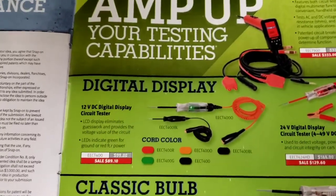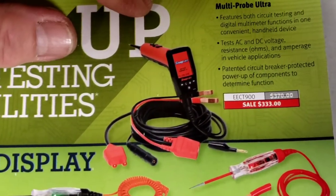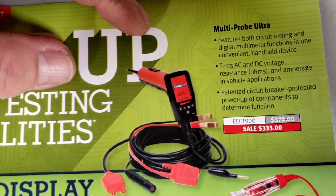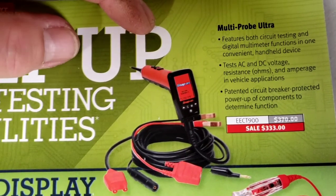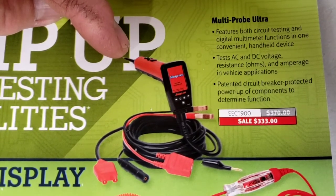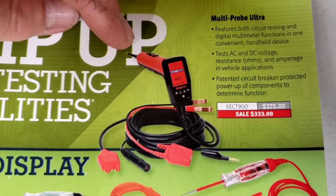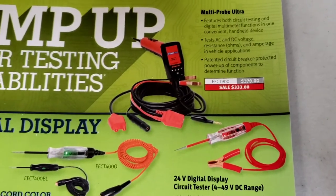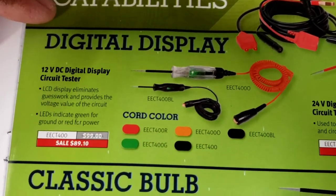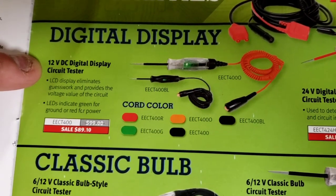There's a lot of cool stuff in here - I love these new test lights showing all the different colors. We have a multi-probe ultra that features both circuit and digital multimeter functions in one handheld device - tests AC, DC, resistance, and amperage. This is basically Snap-on's version of a power probe. If I were you, buy a power probe three - I just did a video about power probes. You only need a power probe three.